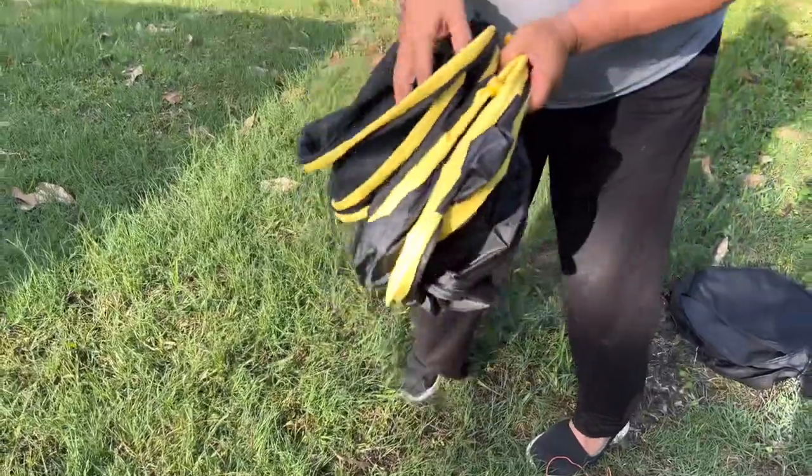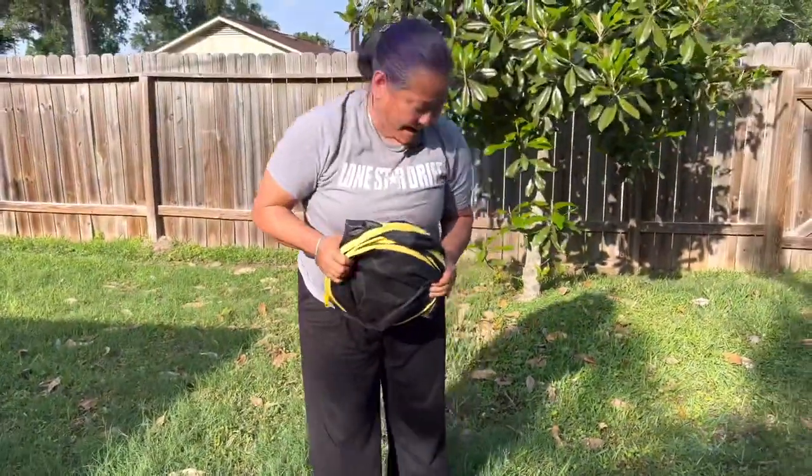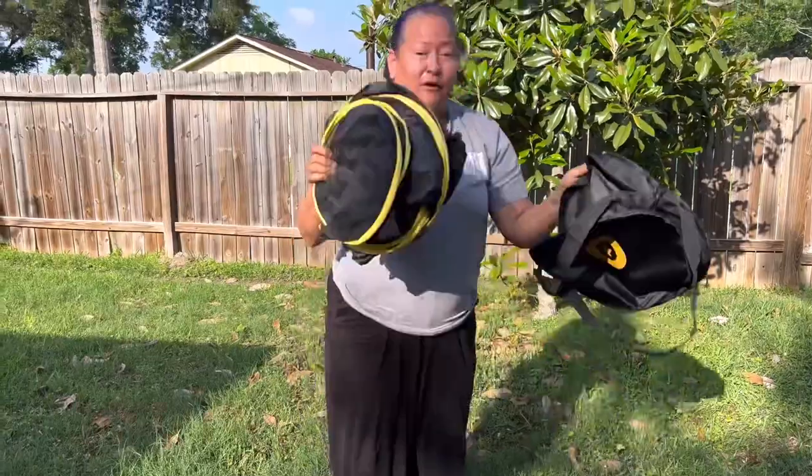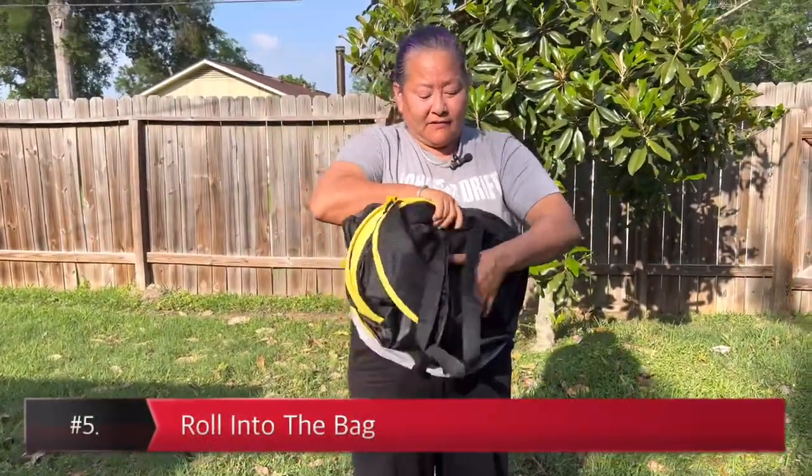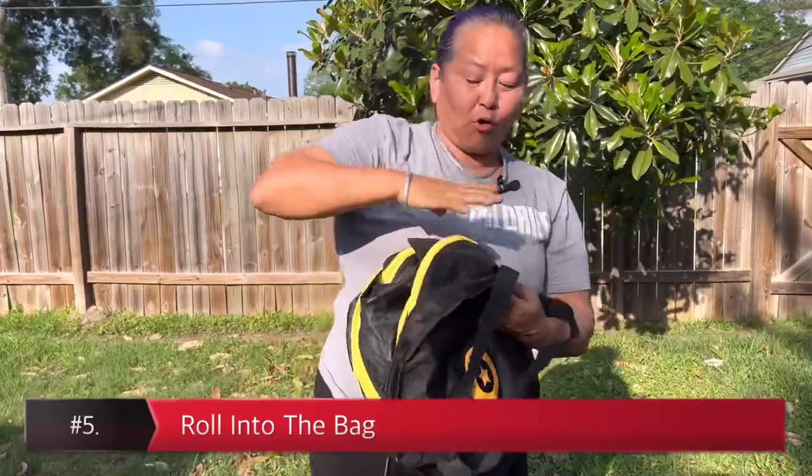Here's also the tip and trick: when you put it back into the bag, roll it in — don't just stuff it, actually roll it in.